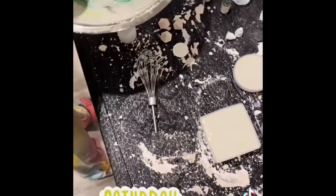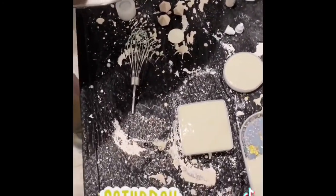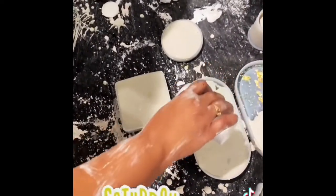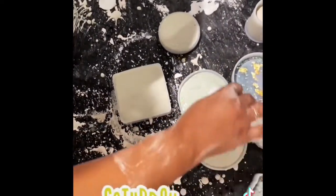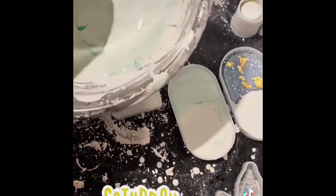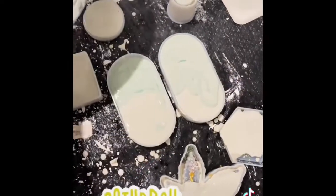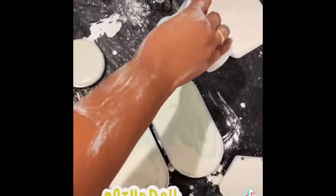Here I am coming in with a second color — I added a darker green and I didn't mix it in all the way because I wanted to try and get a marble effect. Here I am pouring them into the molds, and like I said y'all, they came out great.